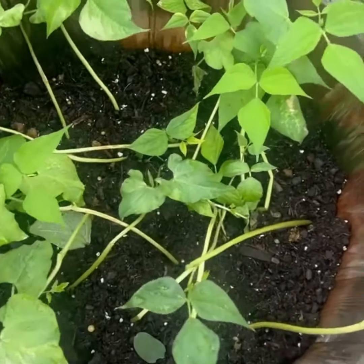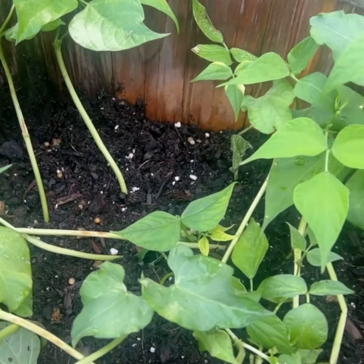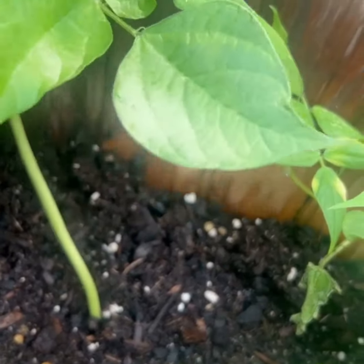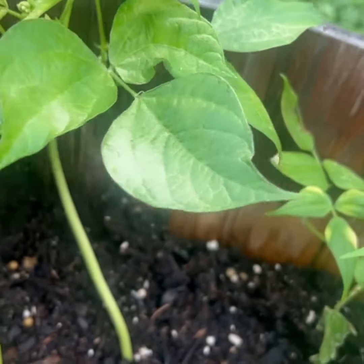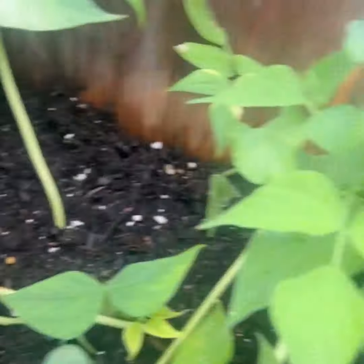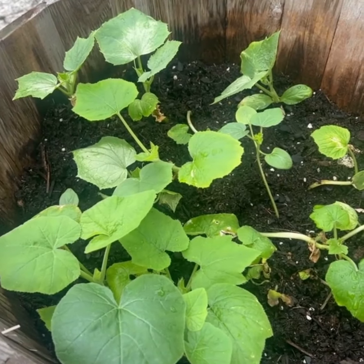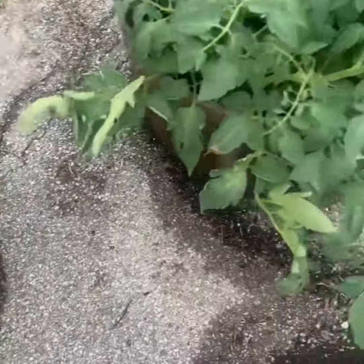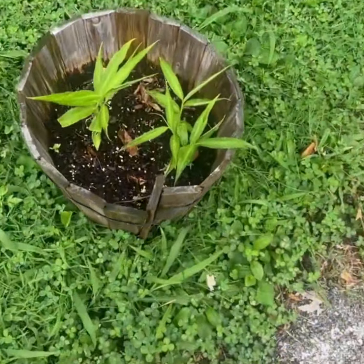All right, so these are my other babies, and they're actually doing a little something. I don't know if you can see here, but there's like little budding and everything going on, which is really good. So the rain really did what it needed to do. I'll get a nice late harvest from all of this. My tomatoes are doing really good.